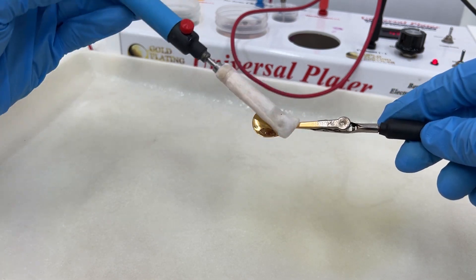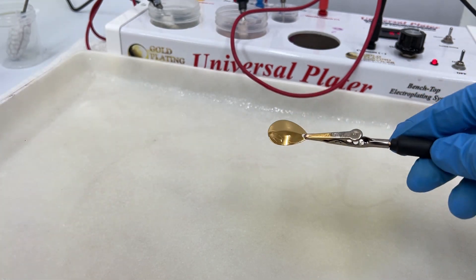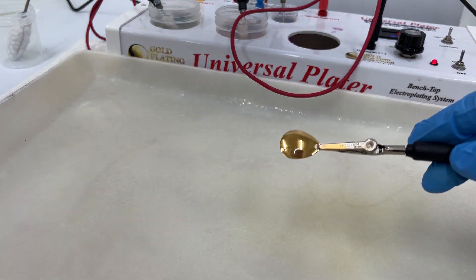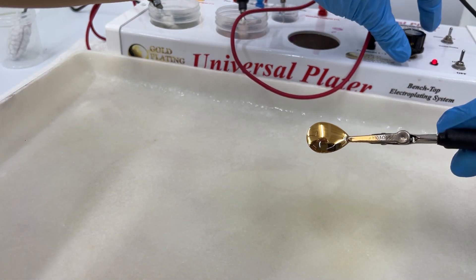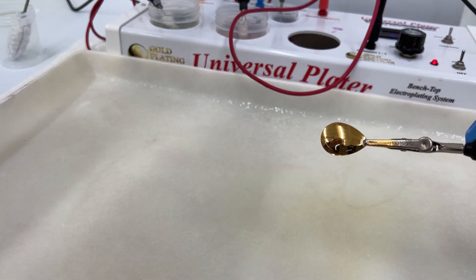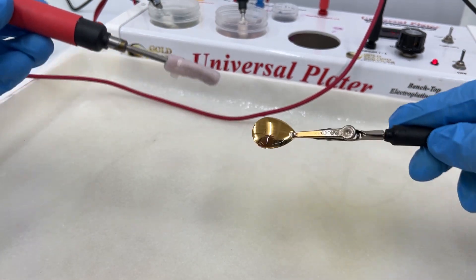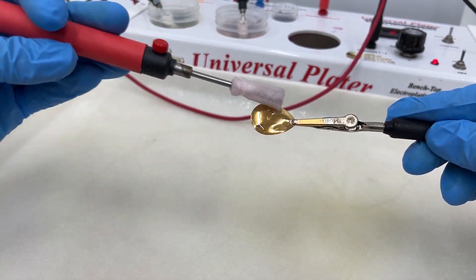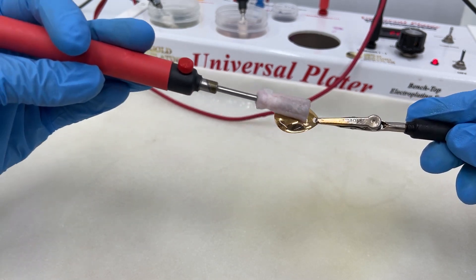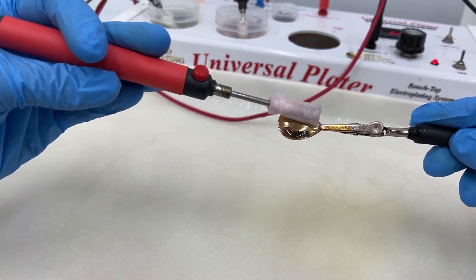You want to do this just really quick and rinse that off well too. Then you are going to turn your voltage to three and a half, get your palladium, and it should go on fairly easy — it'll start discoloring this gold plated item.